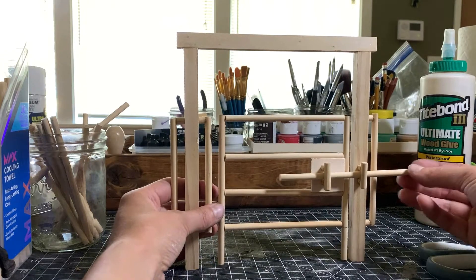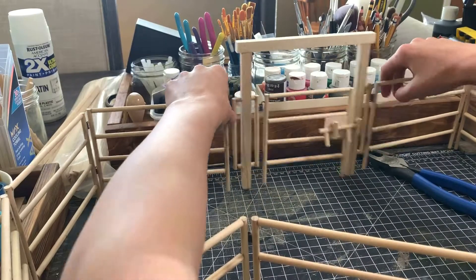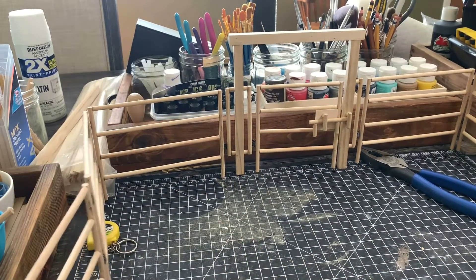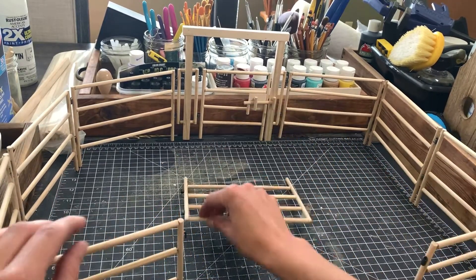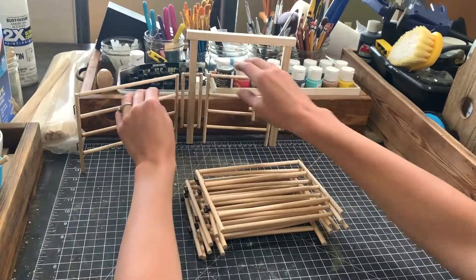After some final fiddling with the gate latch, I finally got it put together. Once I assembled the panels into a corral, I was extremely happy with how easy it was to rearrange into different shapes. It's so fun and easy to put together and take apart — I would be lying if I said I didn't play with it at least a little bit before the painting stage. The way the hinges work is also really satisfying.